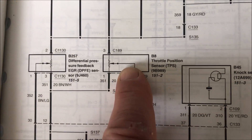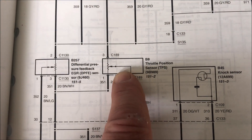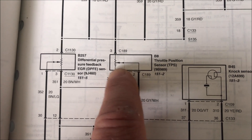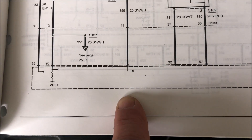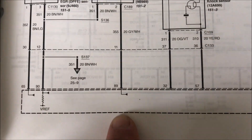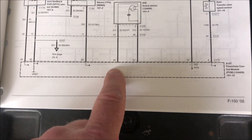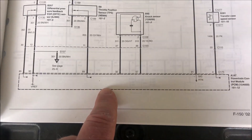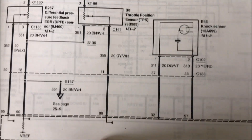That five-volt reference goes to the throttle position sensor, which is also attached to ground. When you push down on your throttle, it adjusts a rheostat inside, which sends a signal back to the PCM indicating where you are in the throttle. At idle it's usually about one volt, and at full throttle it should get close to five volts coming back. The PCM uses that for advance, shift points, downshifting, upshifting, etc.